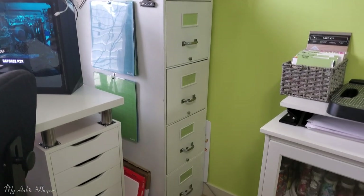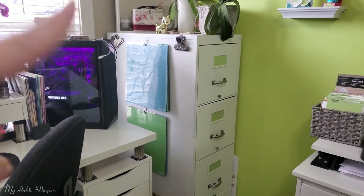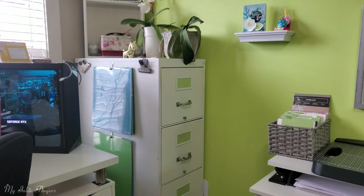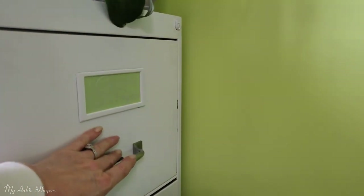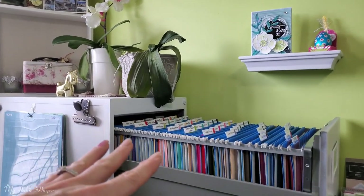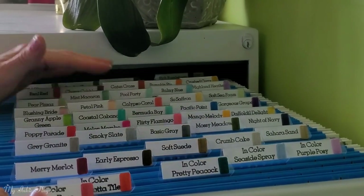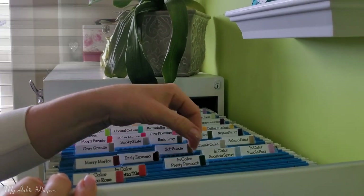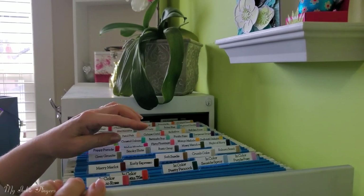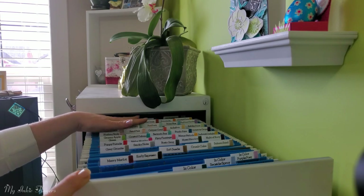I'm going to cover my paper storage because I find it to be a huge time saver. I bought this filing cabinet off Kijiji for about $40, then spent about $50 on paint, but it absolutely does the job. The top drawer is my Stampin' Up paper — I can see all the colors from the side. For cataloging, I printed all the tabs on my Cricut and I have these little sticker tabs — I'll link those below. I colored them with my Stampin' Write markers to coordinate with each color.